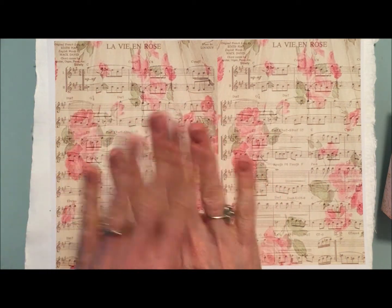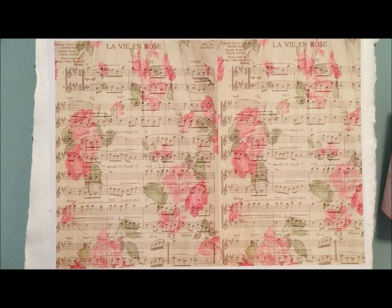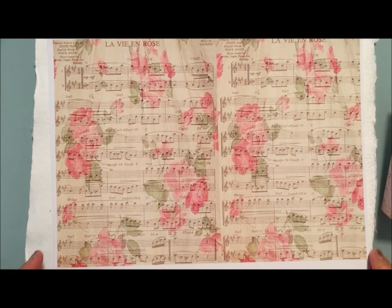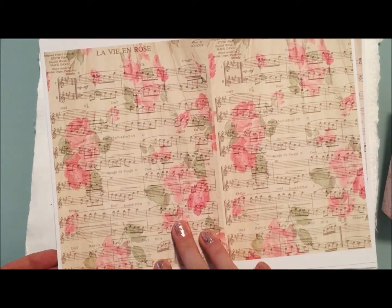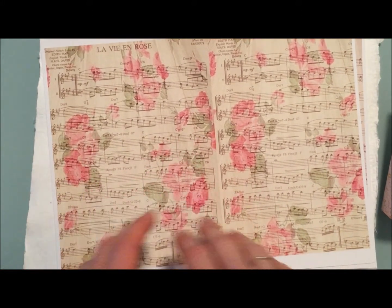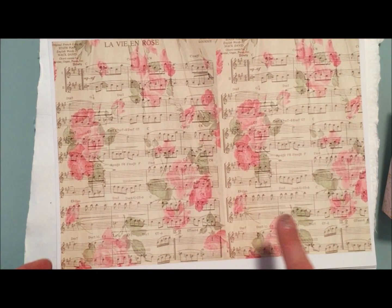You guys know I typically don't wear nail polish, but I have this sparkly nail polish on because my girls had a fancy party over the weekend and we were testing it out on mom. Once I layered the images I printed it out at Staples on 110 cardstock.